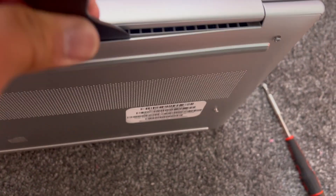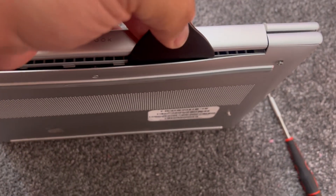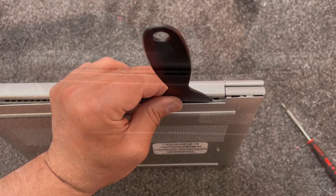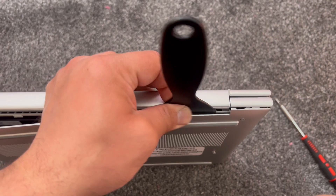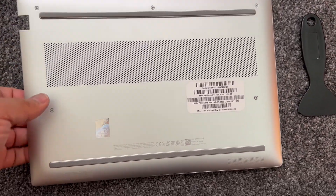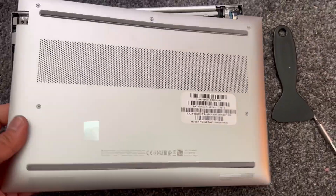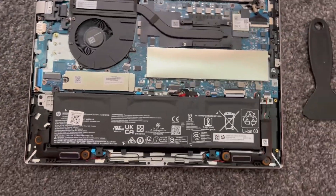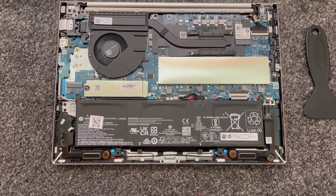Just like this. Then with the tip of your fingers, just slowly remove the cover. Once you remove the cover, your laptop is going to look like this.